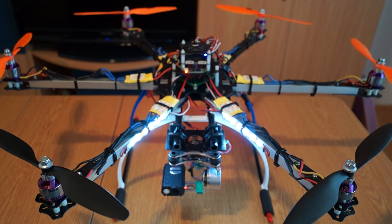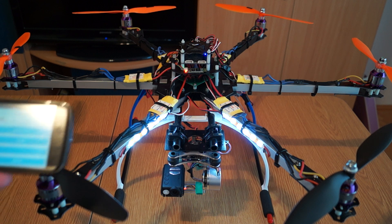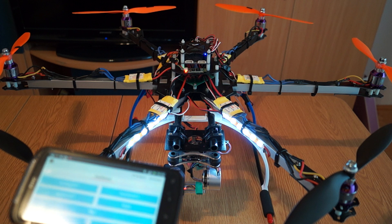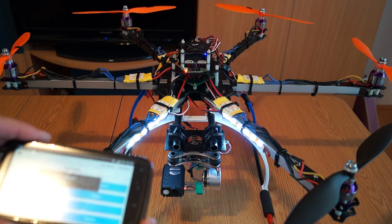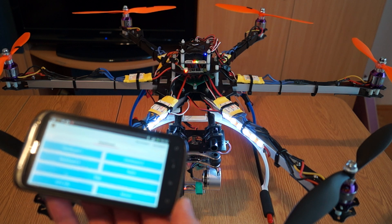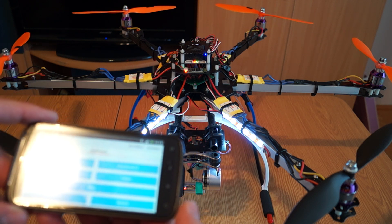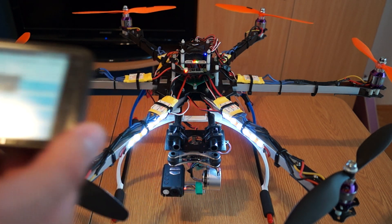I'm using my Devo 10 radio with this hexacopter. Something really useful is the MultiWii app — it's really useful for debugging everything. Just by arming it you hear a notification, and you can see it here. It gives you a signal to be careful because it's armed, and when you throttle up the props will spin.